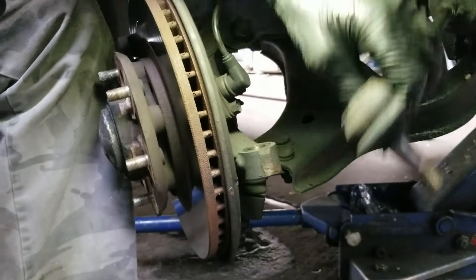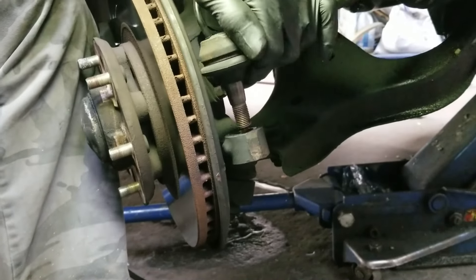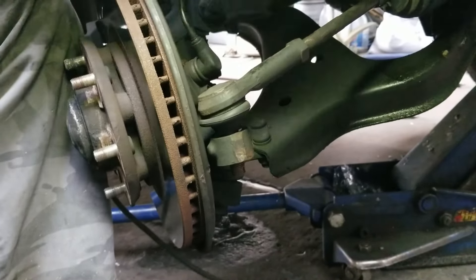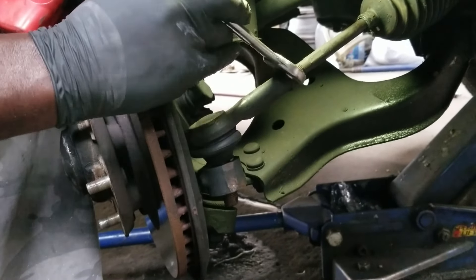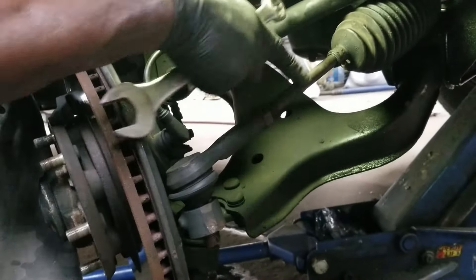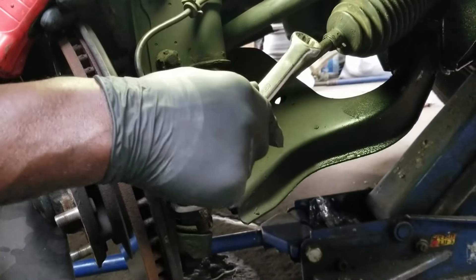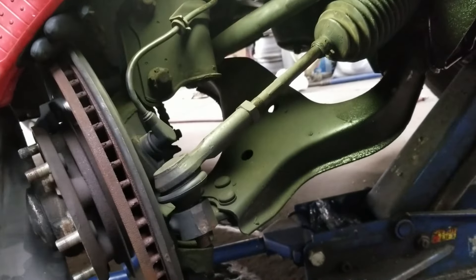Before you take that out, loosen this nut — this is the lock nut that locks in the tie rod end so this rod won't spin. Because if you don't lock it in, this rod will start rotating over time and your alignment will go out of adjustment.